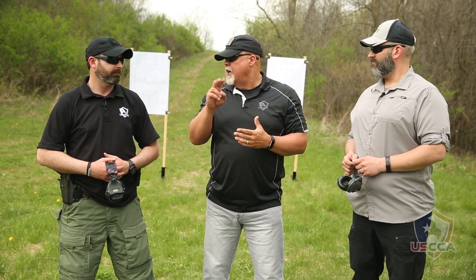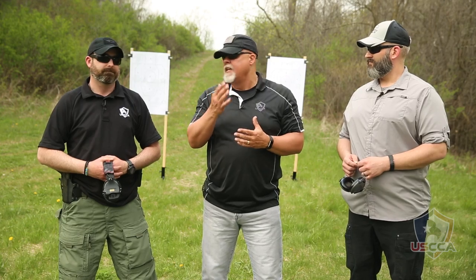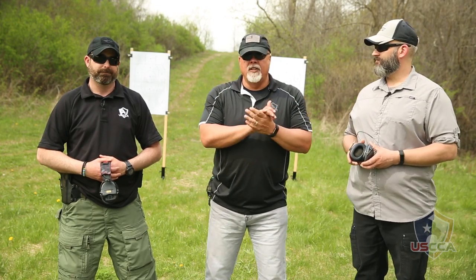The second string is going to be two shots, the third string three shots, the fourth four shots, and the fifth five shots. By doing this drill we should effectively be breaking that conditioning where we draw, shoot once, and we're done. So the Bill Drill — are you guys ready? Magazines are topped off, ready to go, round in the chamber. Let's do a great demonstration for everybody.